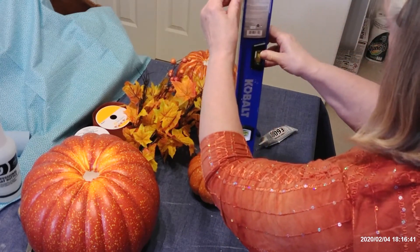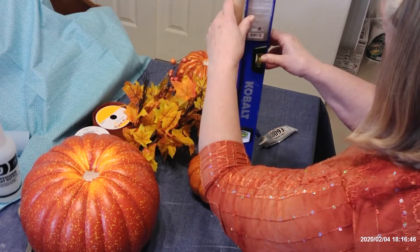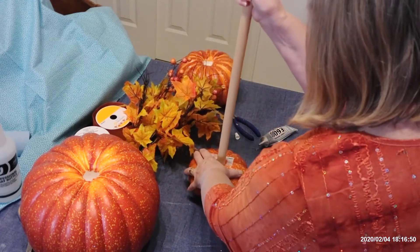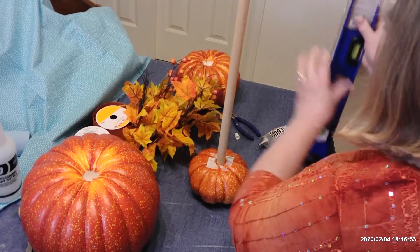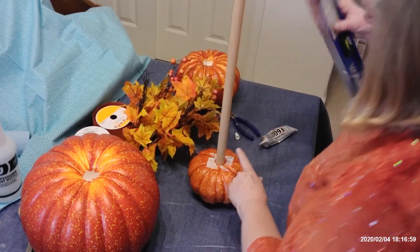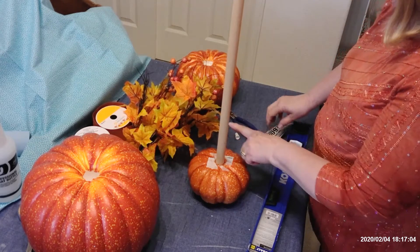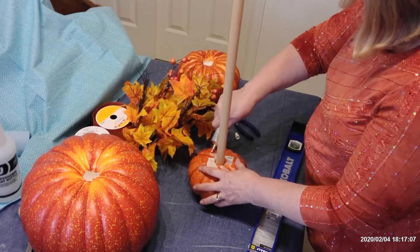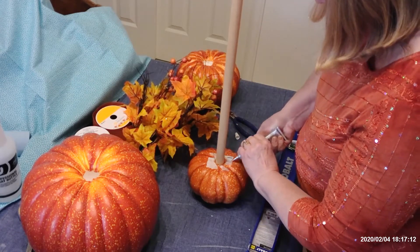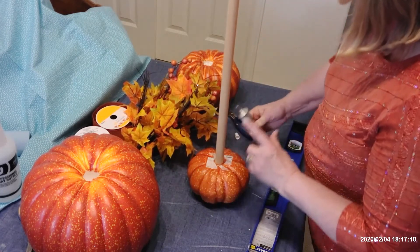Once I get it pretty level, I know my whole topiary is going to be level. But if I start out with it not level in the little pumpkin, then we're going to have problems and a pretty lopsided topiary, and we don't want that. So it looks like it's pretty level now, and I can kind of see when looking straight through to the door jamb on my closet that it is kind of straight up and down. So I'm putting lots of glue on the bottom of my pumpkin, and my pumpkin's upside down, so that's the bottom.